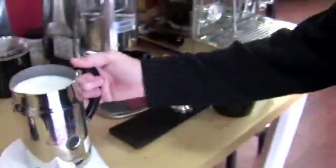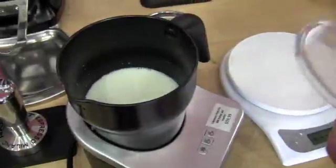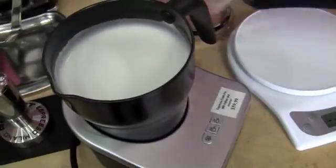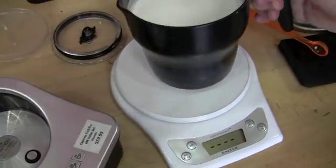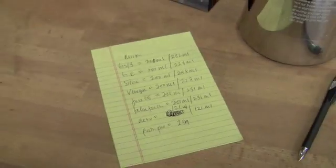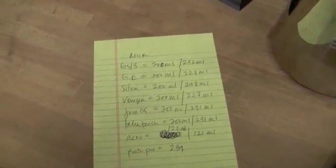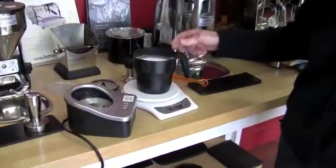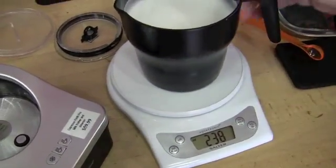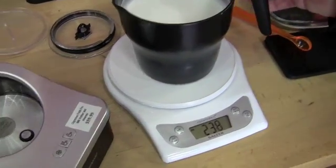Now let's try the Capresso Froth Pro. Starting out at 239. Result: 238-239. It did the same thing as the Aerocino — a little bit of a difference, but very minor. It just went up to 239 and back down again. So it's the same basically.